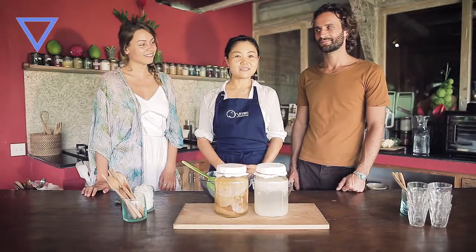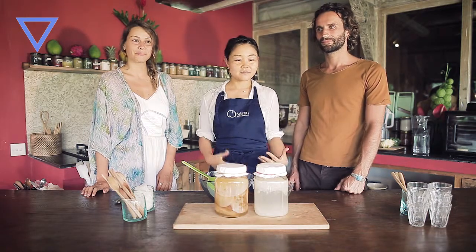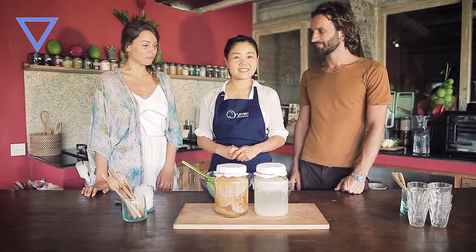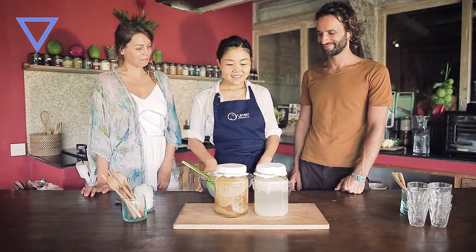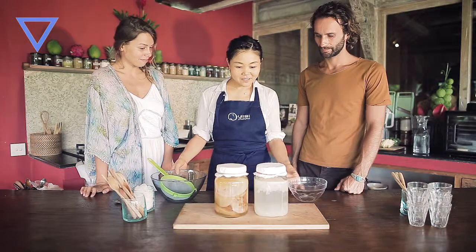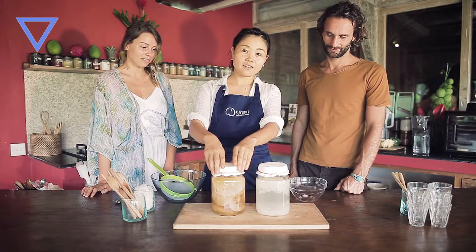Welcome back to our emerging series. On episode 3, we are going to make fermented beverages: water kefir and kombucha. Let me introduce my babies — water kefir and kombucha.